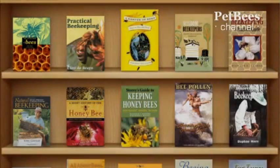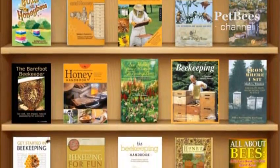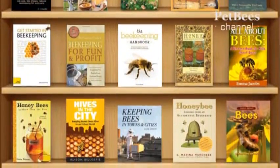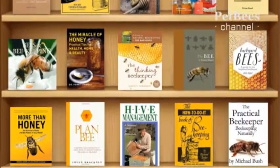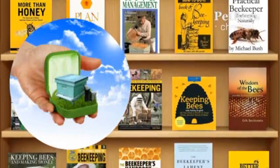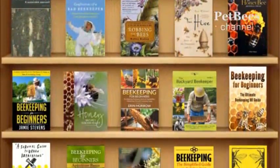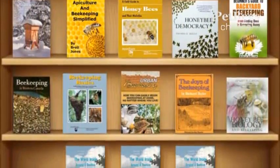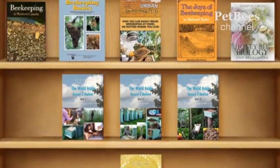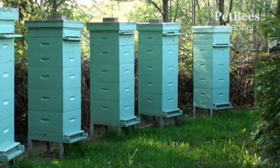Plenty of books are written on beekeeping. If every one of them was to advance the field just half a step forward, the effect would have been comparable to the triumph of electronics, and nowadays it would be as hard to find a person without a beehive as it is to come across someone without a smartphone. And yet most authors want to believe that their books carry a touch of innovation. As for our book series entitled The World Inside and Around the Beehive, we not only say they deliver plenty of innovative solutions but actually show them in action on our bees.